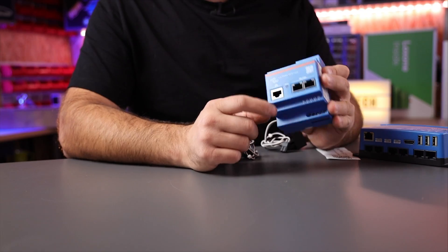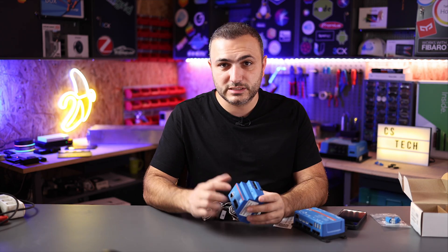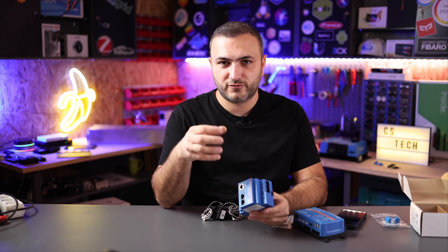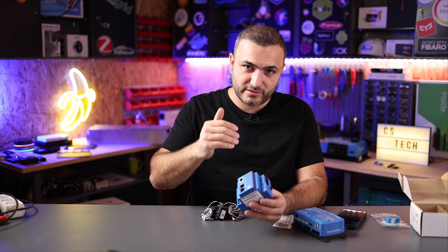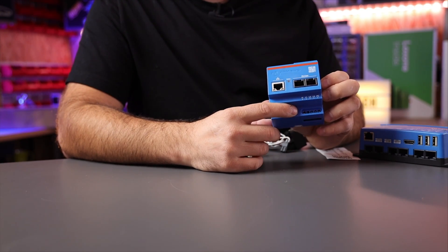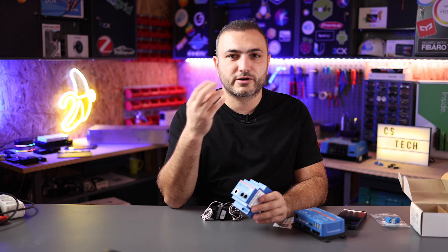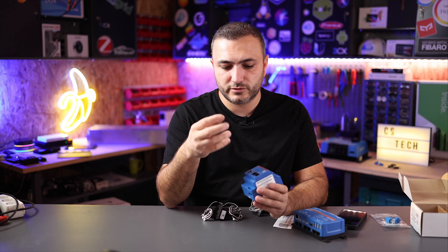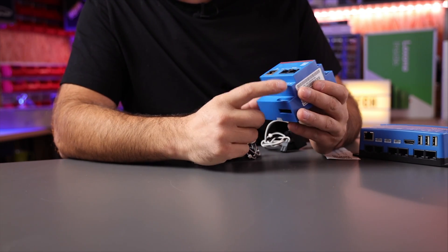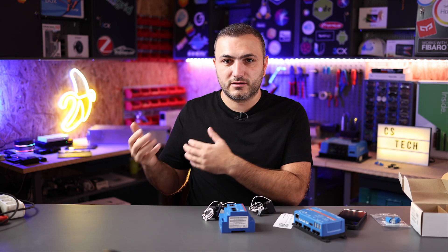On the top you have a reset button. Once you read the manual you have the option to reset the smart meter and reset to factory default — if you do something wrong you can reset it without any problem. On the bottom you have the high voltage connections, because this device must be connected to your grid network in order to measure the voltage. You have neutral, phase one, phase two, phase three, and of course earth protection.